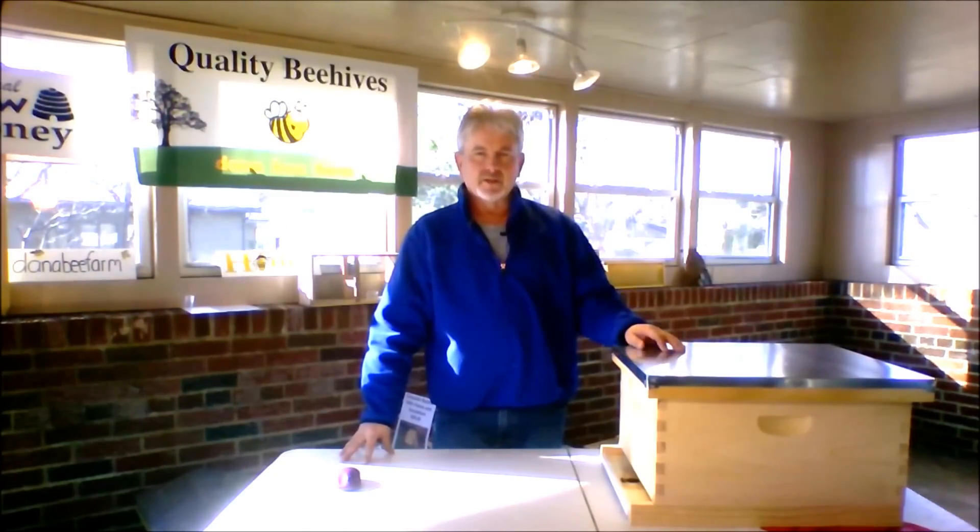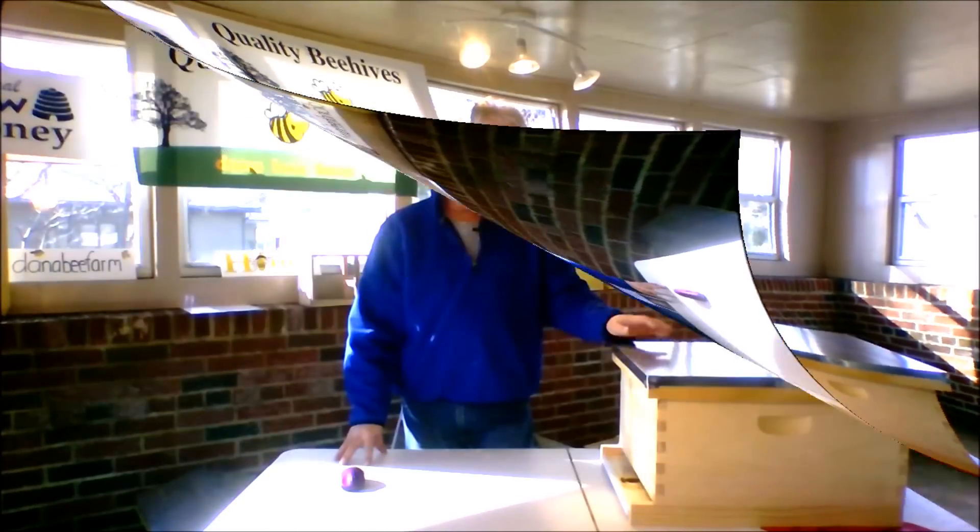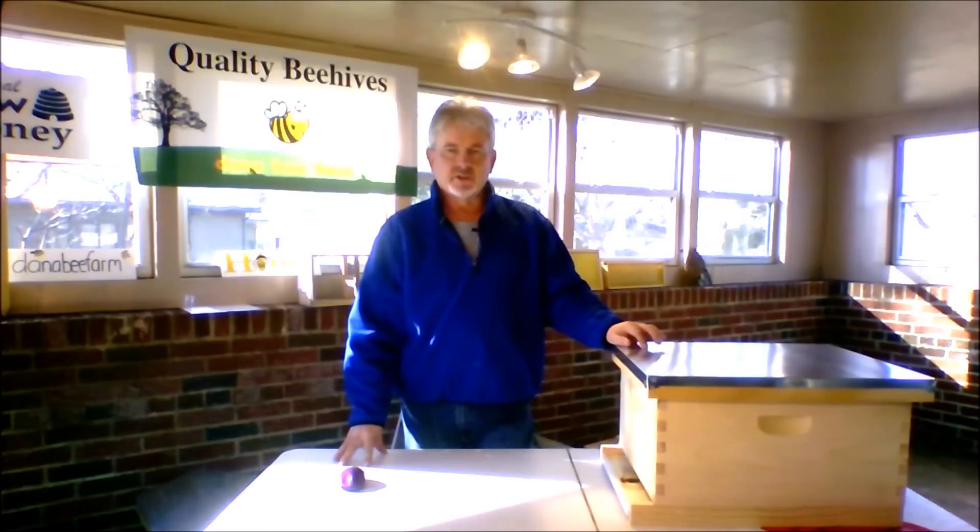Of course, starting out all you need is a basic beehive. But then as your bees start to grow, as your queen lays more and more eggs and you get more and more bees, you're going to have to make more room throughout the year. Beekeeping is kind of like growing a garden — some years are good years, some years are bad years.